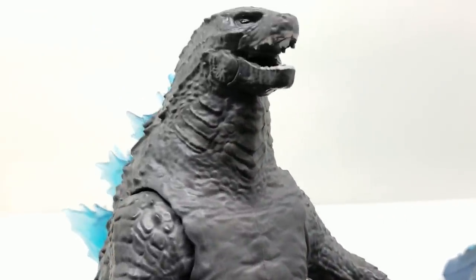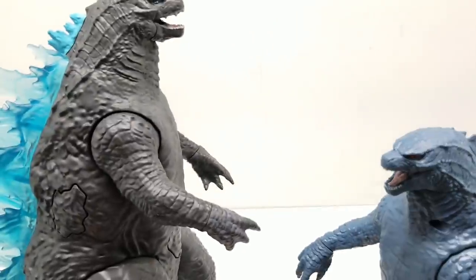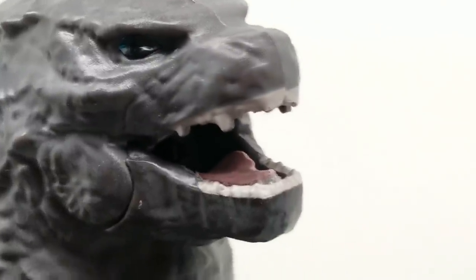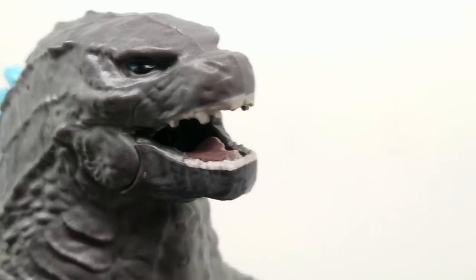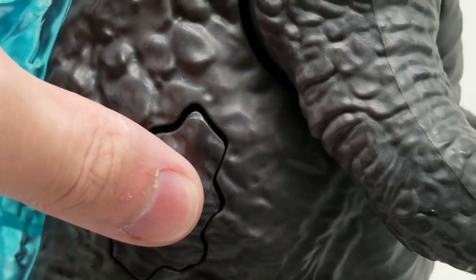We have painted talons on his nails and gills as well. For the head sculpt and neck sculpt - let's compare the teeth to our other Godzilla. Let me put him right here and zoom in. The teeth on this one - the paint job is kind of just smeared on there, whereas this other one has more defined individual teeth and a tongue. This one's a little more rushed as far as the teeth are concerned. Let's see what it sounds like when we press the button on the side.